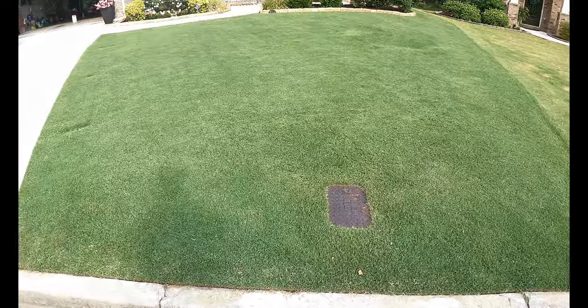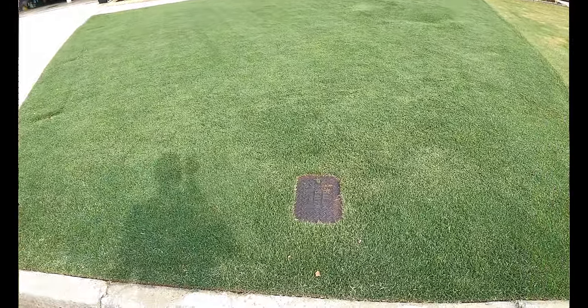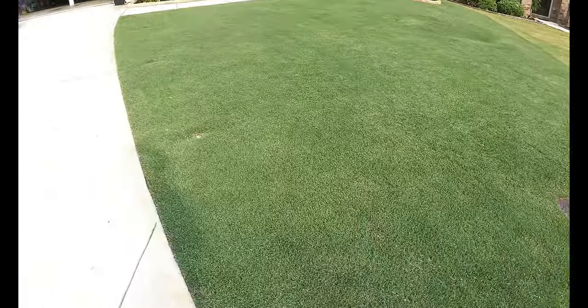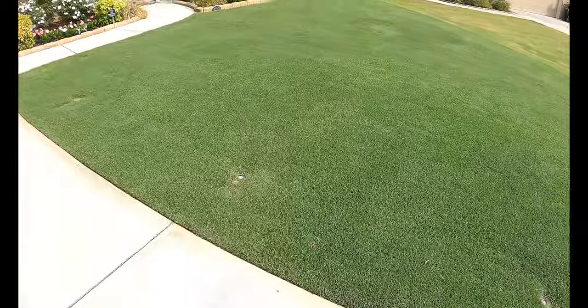In any case, with reel mowing you're gonna have to mow frequently — once a week is not gonna cut it. This is a super short video but I wanted to tell you exactly what I think of reel mowing, and I'm really loving it. My next video I'm gonna go over PGR and exactly how I put it down. Hope you found this video useful, and if you're new to my channel be sure to subscribe for more future content. Thank you so much for watching!